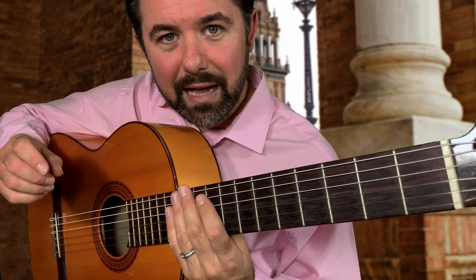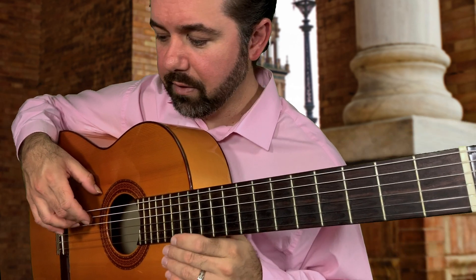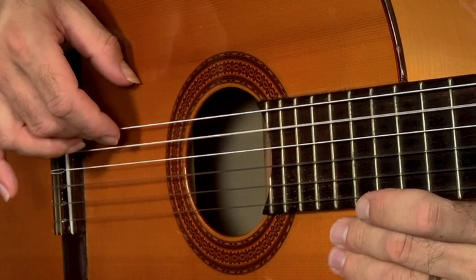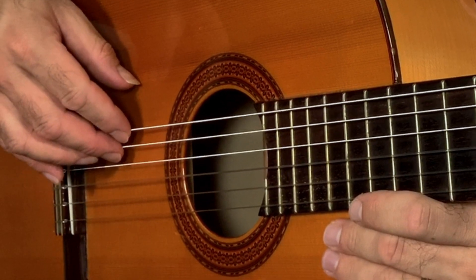We're going to start with M, and the second note is going to be with I. So on the fifth string, it's struck by M, resting on that, and then struck by I, and we repeat that process.